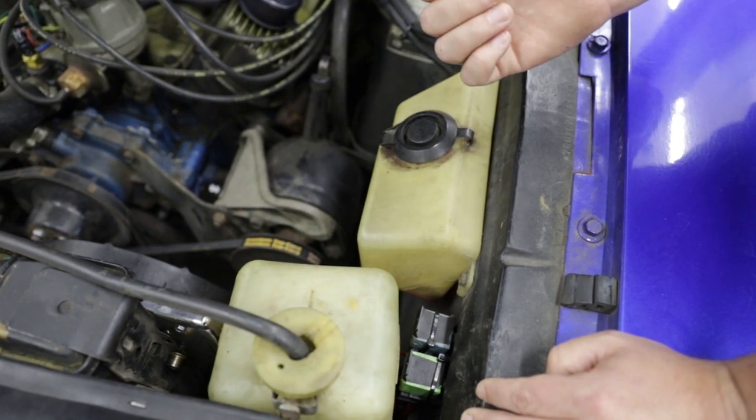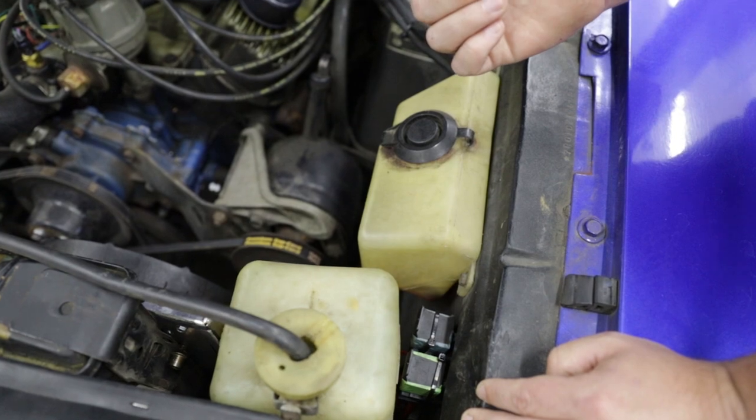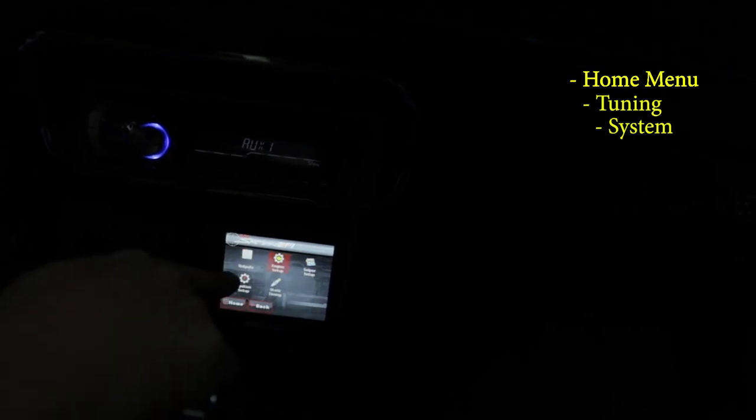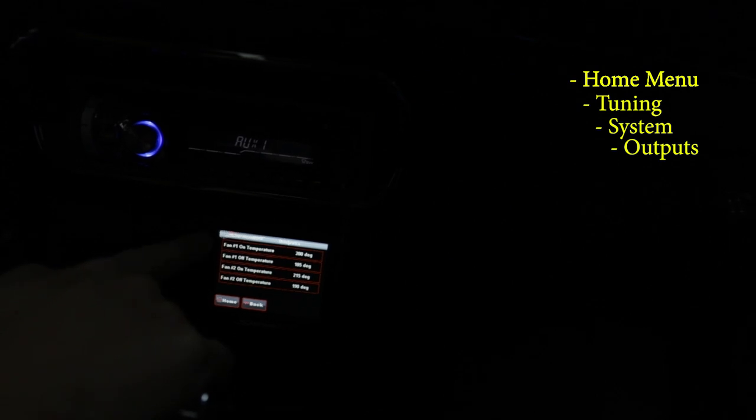The next step is to go inside the car and set up the Sniper EFI unit. Here we are at the basic gauge setup that I use. When doing this configuration, all you have to do to set up the fans if you're using the basic wires is return to the base menu at home, go to Tuning, go to System, and go to Outputs. These are the blue and green wires that we pulled apart to use on the relays. I've set it up with temperature ranges already.